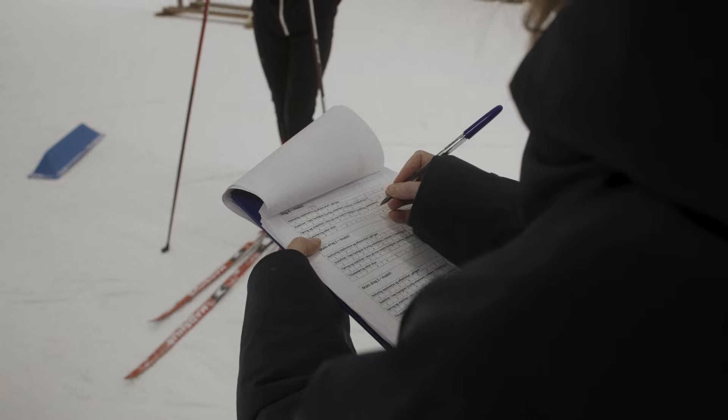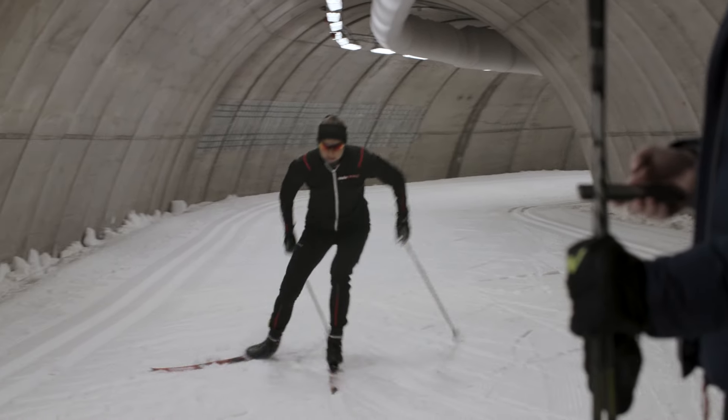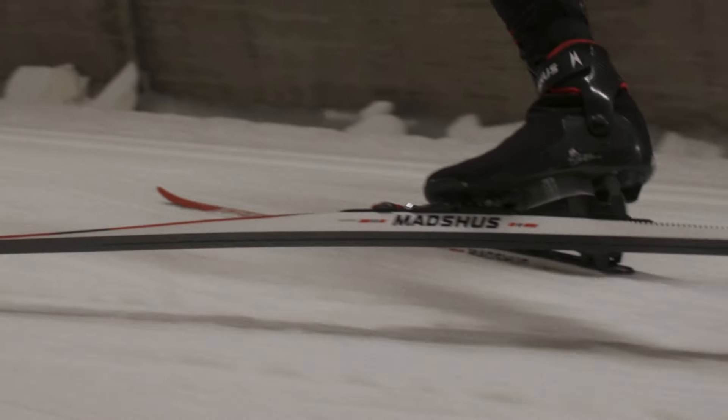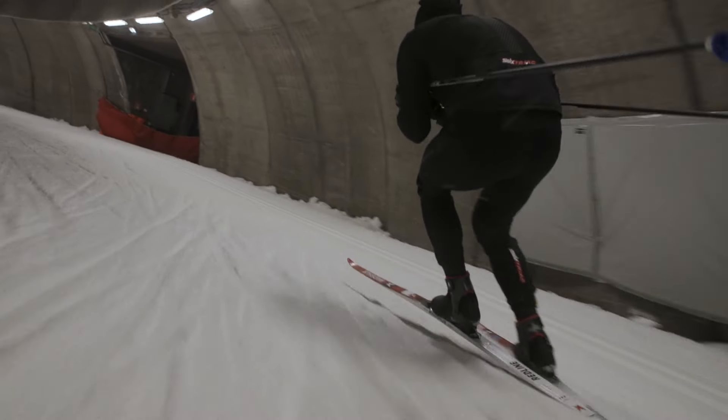I have done a pilot study testing the efficiency of the new SkateX system. The tests included both sprint and distance skiing and we had five highly trained skiers performing the test. There are clear indications that skiing speed is increased with the SkateX system compared with the existing NNN system.